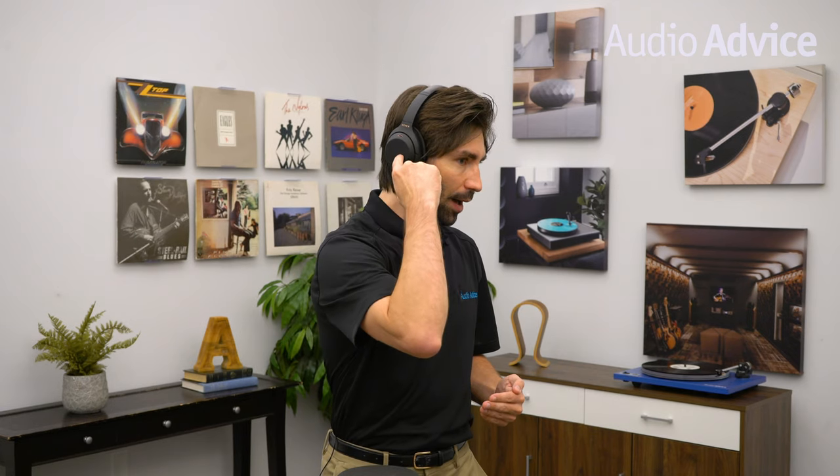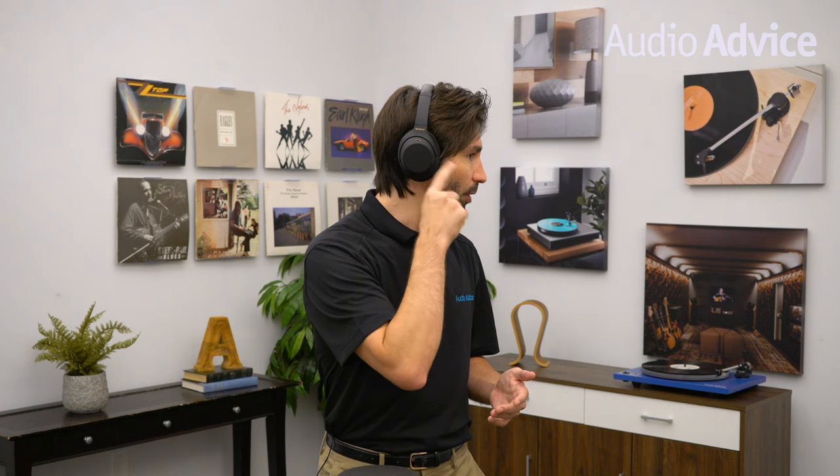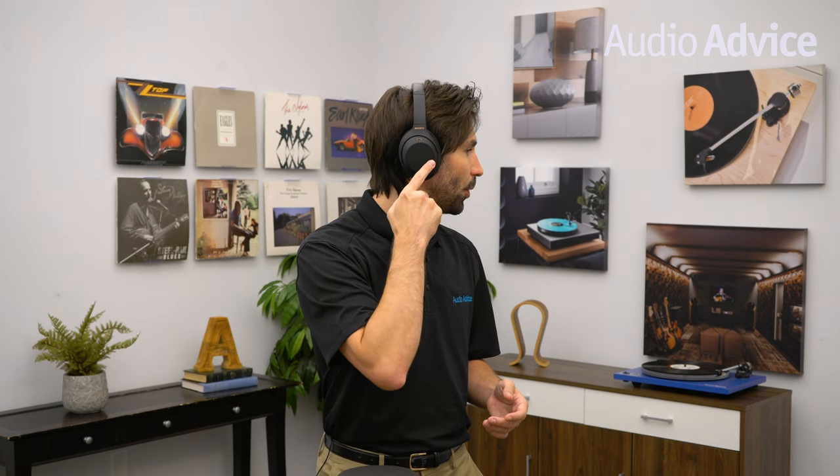On the left ear cup here, the right ear cup is where the touch capacitive controls are. When you double tap, that actually pauses your music, which is really cool. When you swipe up or down, that actually lowers or raises the volume — really user friendly. And if you want to skip the track or rewind, just do a little swipe, just like you're swiping on an iPhone or iPad. If you want to go back, just swipe backwards. You'll find it's really simple to navigate once you start using it.